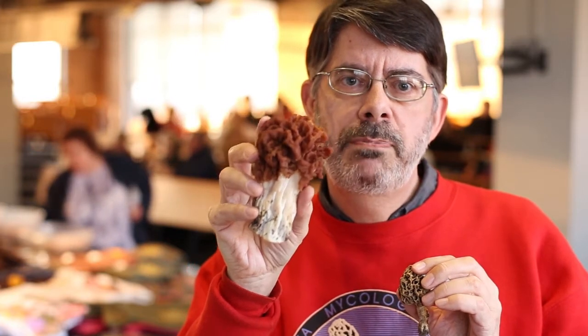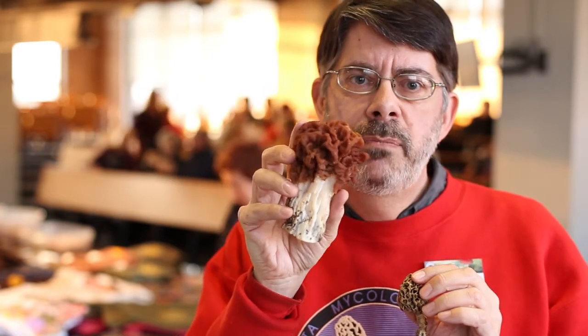True morels and false morels are in a different genus and actually a different family — the Gyromitra. They're somewhat related but not closely. Both are toxic raw, so you have to cook morels, but the toxin levels are higher in the false morels. If you don't cook them properly or you have one of the more toxic species, you're likely to get sick. We don't recommend false morels at all. True morels we recommend fully. False morels — huge warning — we can't recommend you eat these.